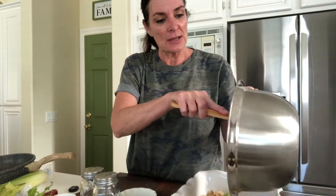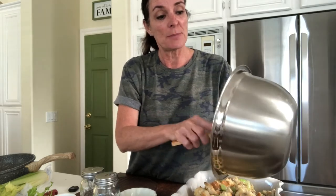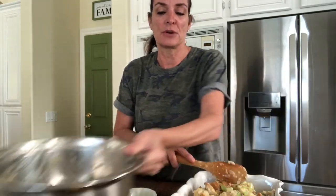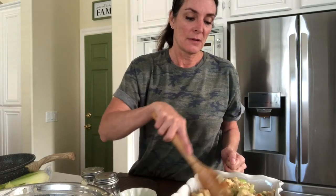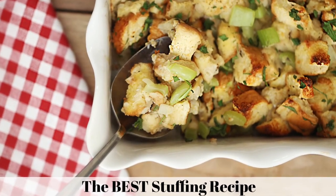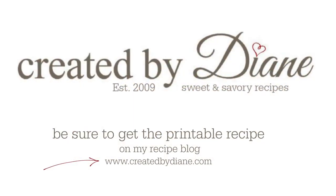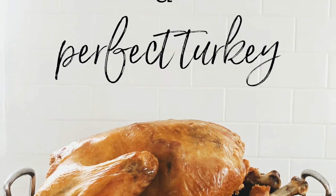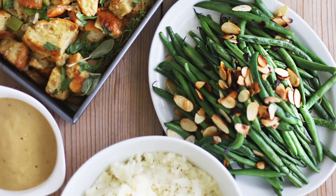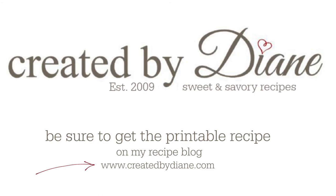You're just going to pour it into your casserole dish, even it out, and then bake it in the oven covered for about 20–25 minutes, then uncover it for the last 10 minutes. And here is the baked stuffing. I hope you enjoyed this easy recipe. Be sure to go to my website and print it out — I also have a recipe for baking a perfect turkey and all your Thanksgiving and holiday needs at createdbydianne.com.